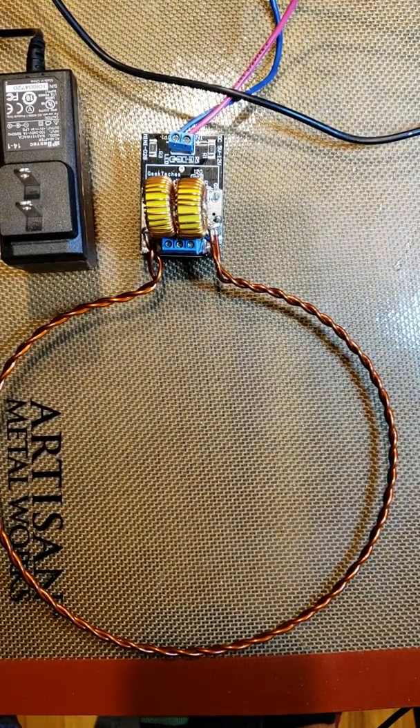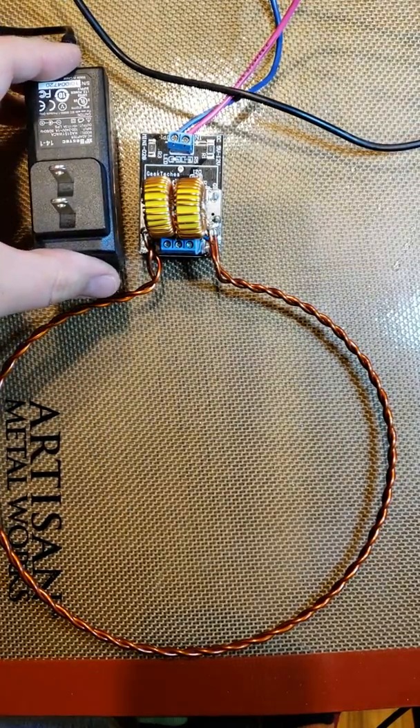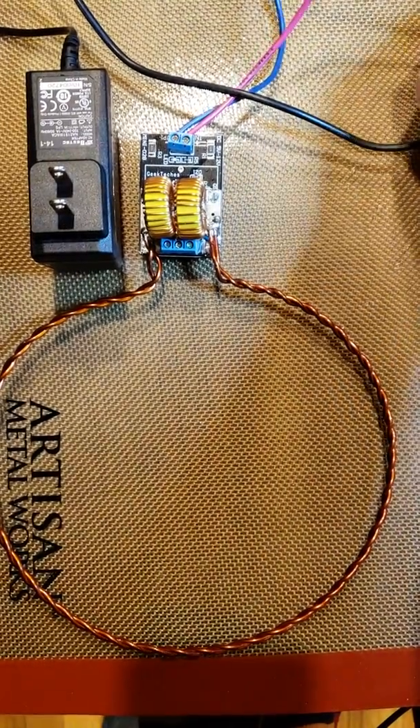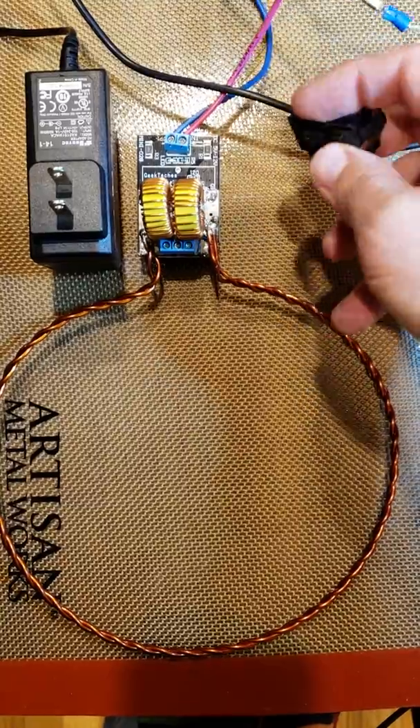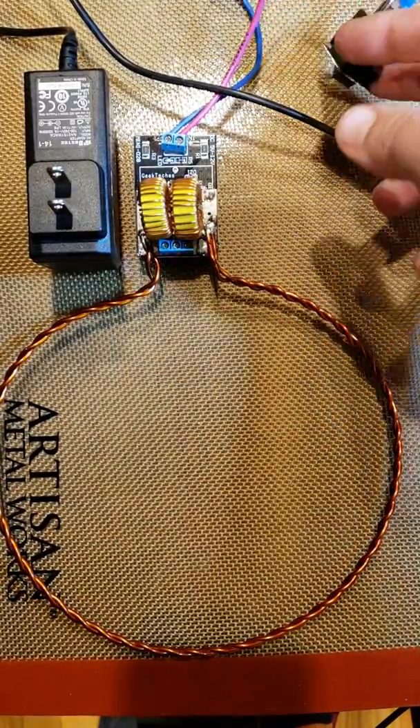Hey everyone, the real Stacey Jane here, and I wanted to show you what I was working on today. I qualified this little 5-volt 4-amp switcher that I'm going to be including with the wireless power kit. One of the disadvantages of this type of oscillator is it requires a very sharp turn-on voltage, so a simple switch.